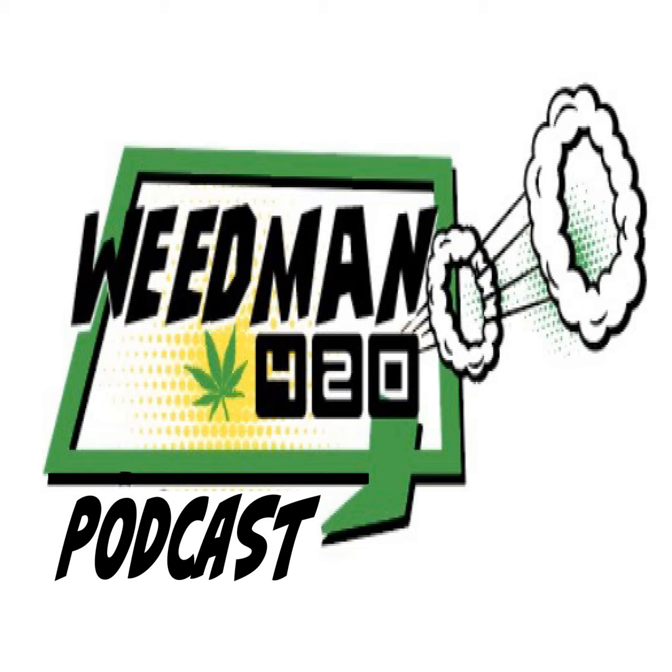Yo, yo, yo, yo! What's up, all you burner stoners and potheads? This is Weedman 420 with the Weedman 420 Chronicles.